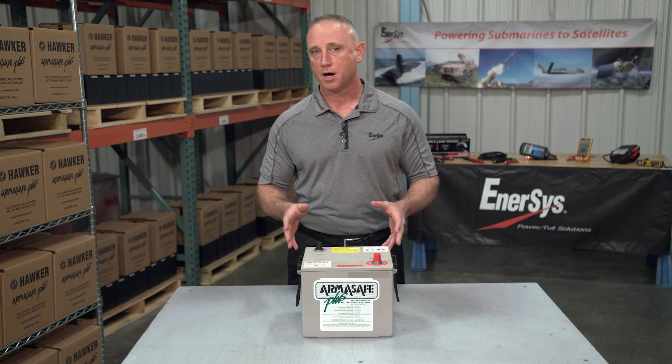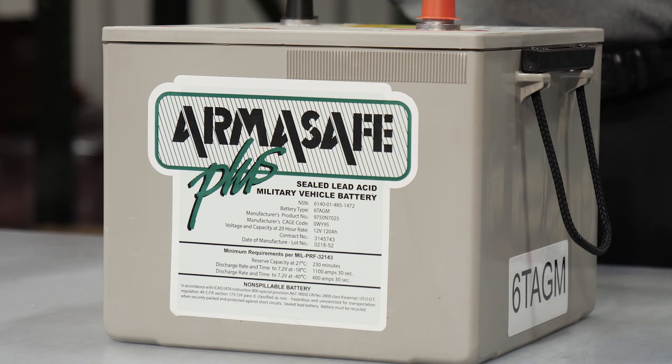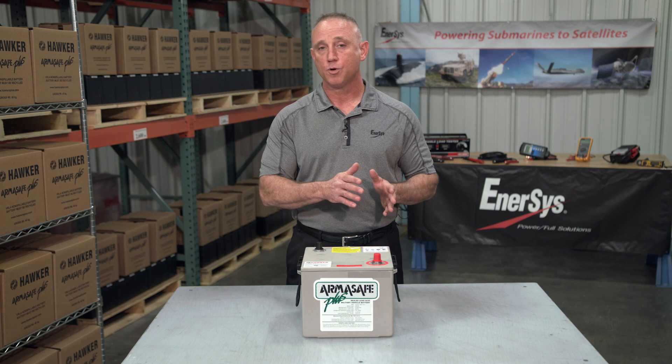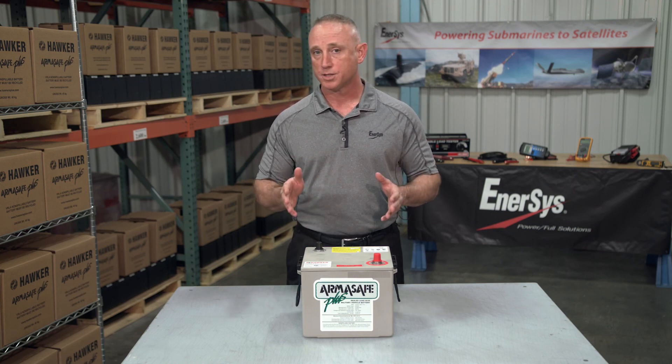While most folks just simply call this the Hawker battery, it's actually the Armasafe Plus. There are many different models of Hawker batteries that can be found in everything from construction equipment, forklifts, military vehicles and generators, as well as aircraft.